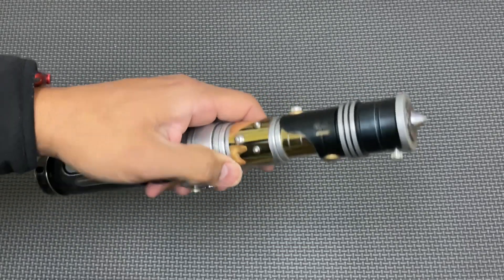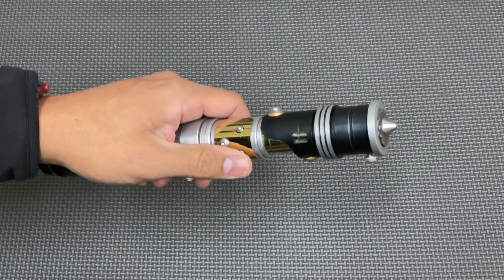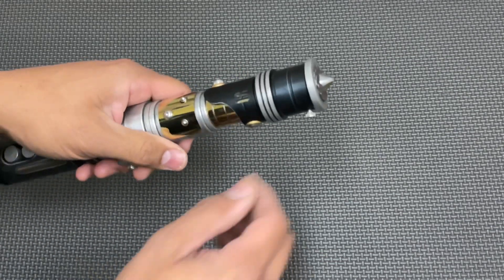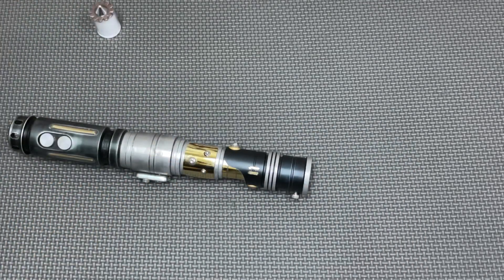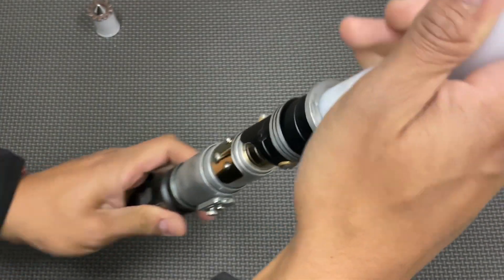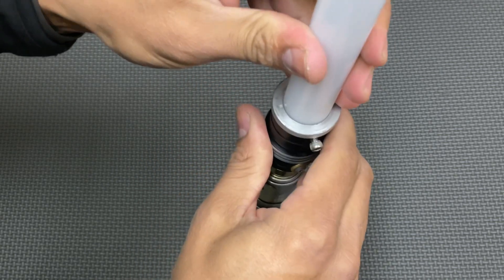So when the saber is off in standby mode, tap the auxiliary to cycle through the sound fonts. Hero's Journey. And let's get a blade here too. So back out the blade retention, drop out your blade plug, and just make sure the blade is seated down all the way nice and snug. Tighten that up.